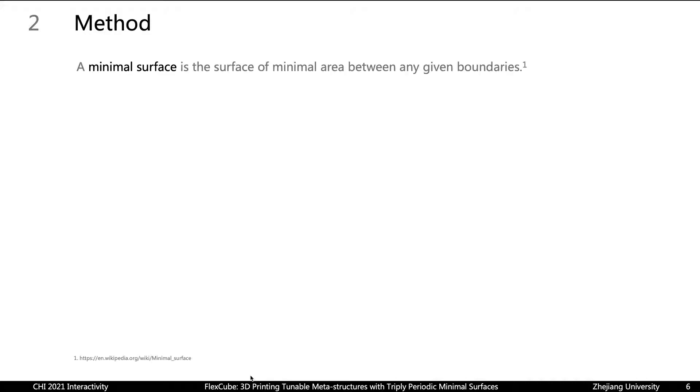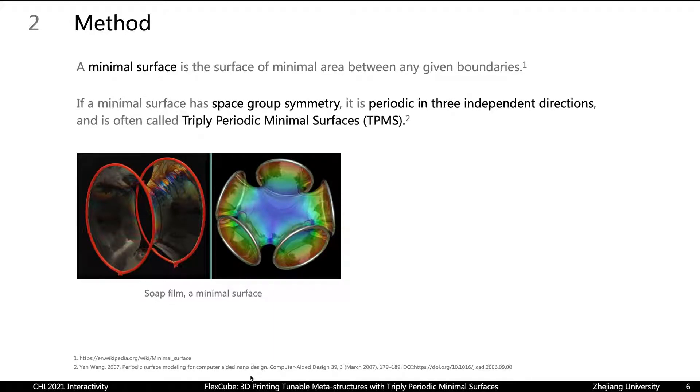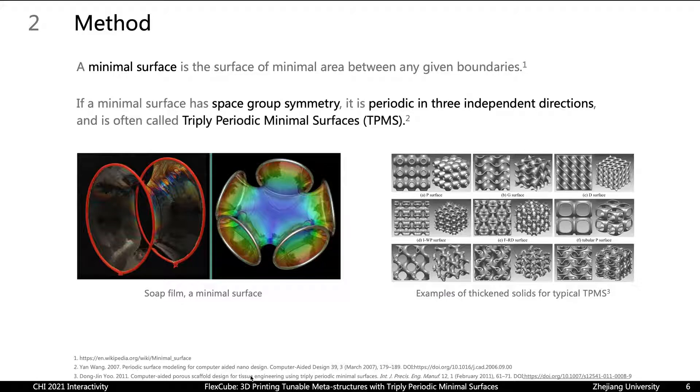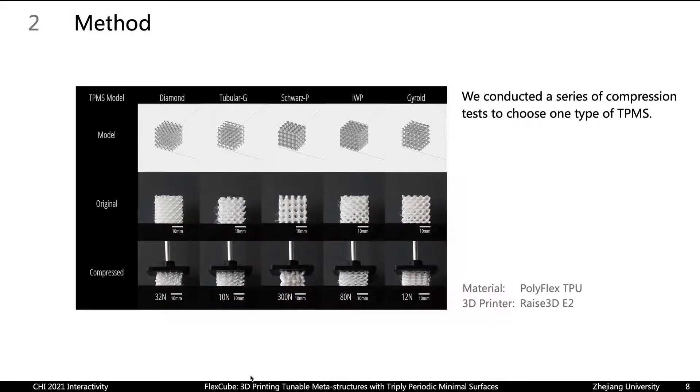Let's start with the method. First, let me introduce minimal surfaces. A minimal surface is the surface of minimal area between any given boundaries. For example, a soap film is a minimal surface. And if a minimal surface has space-group symmetry, it is periodic in three independent directions and is often called a triply periodic minimal surface, or TPMS for short, as shown on the right. We chose TPMS because these structures don't require support to fill up a volume with considerable height when using affordable 3D printers. TPMS are classified into different types, so we conducted a series of compression tests to determine which one we should use.